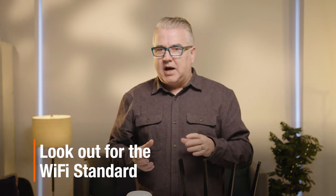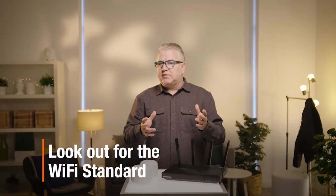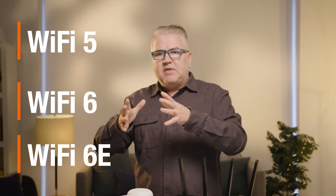Another thing to look for is the Wi-Fi standard of the router. You might have heard of terms like 802.11b or 802.11ac — kind of confusing — but the good thing is they've simplified that. The big standard out there now is called Wi-Fi 5. There's also the new Wi-Fi 6 and 6E. The bigger the number, the more lanes of traffic, the more bandwidth, and the better speed.